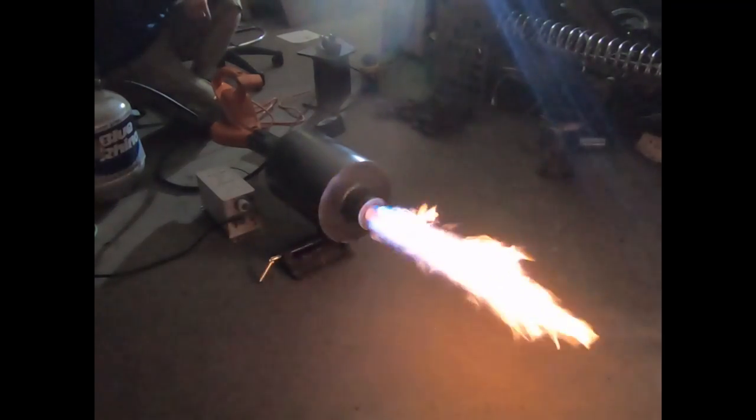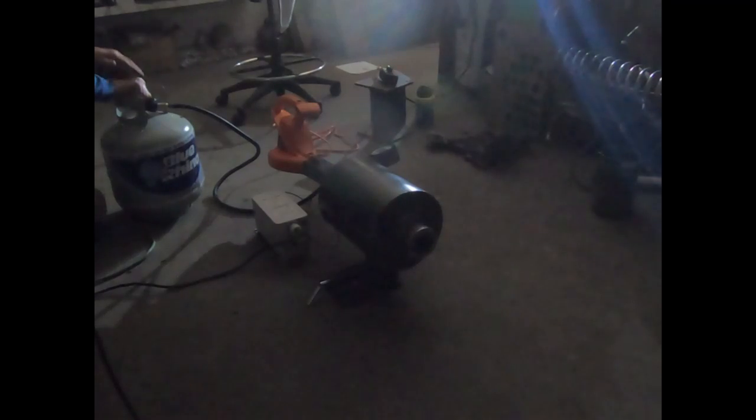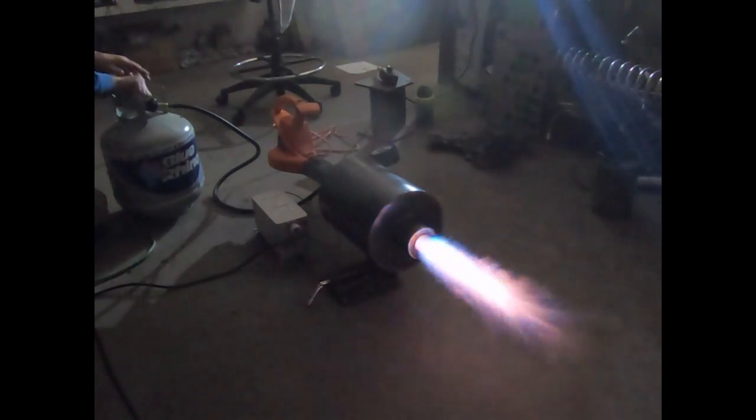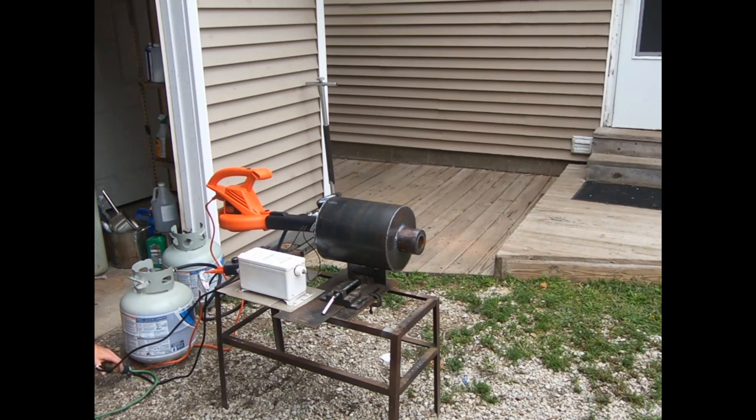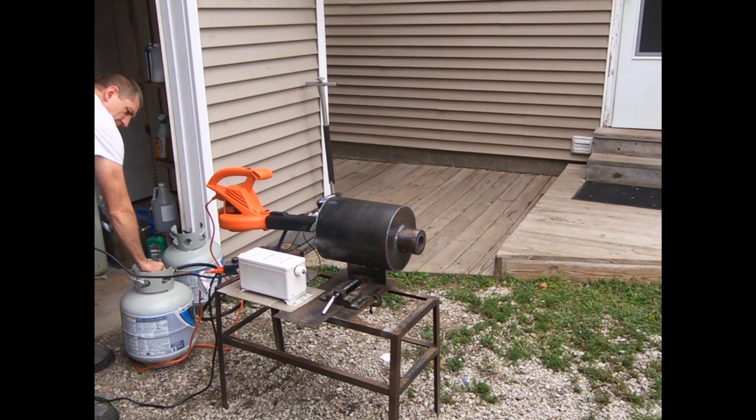Here we're doing some ignition testing just to see how easy this thing is to light, and it turns out it's easier than lighting a candle — I was very impressed. It's got a pretty simple electrode setup. Today what we're trying to do is figure out what our spud size needs to be. There's the second ignition attempt — it can backfire a little bit on you if you put too much fuel in it, as we'll see right here.